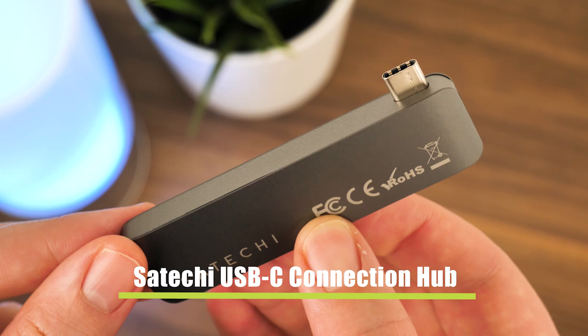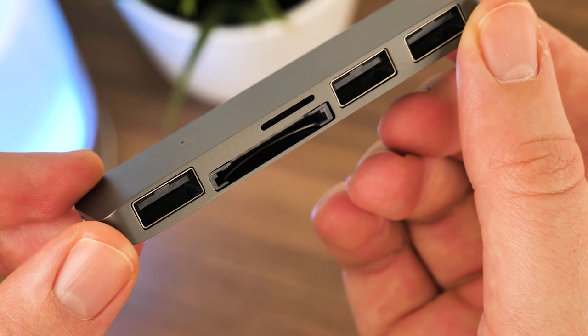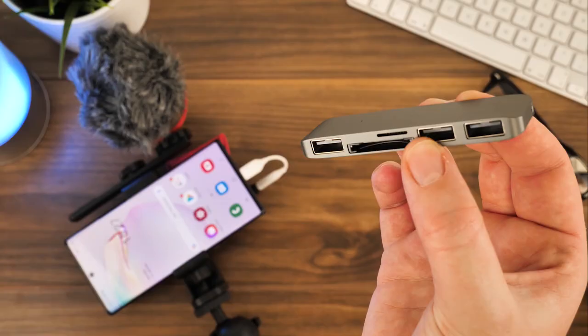Today we have this USB-C hub from Satechi, not only offering additional USB connections for charging devices but also giving SD slots for full size and micro storage cards that you can remove from your phone or second camera for dual backup. It's helpful to have a device like this on the occasion that you have multiple cameras on the go, such as a GoPro or a drone to add to your vlog.